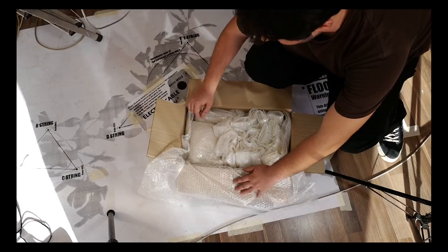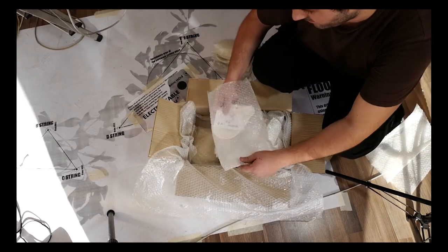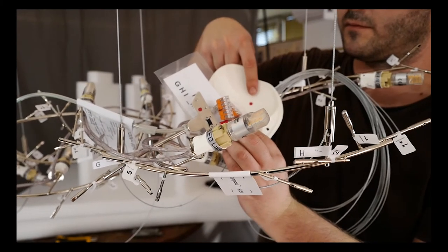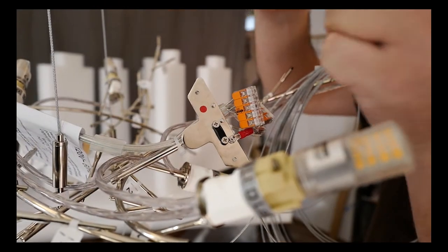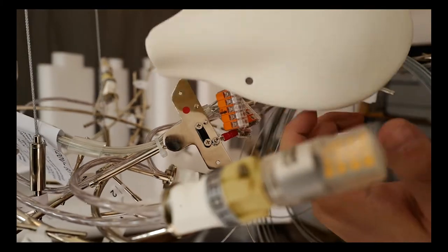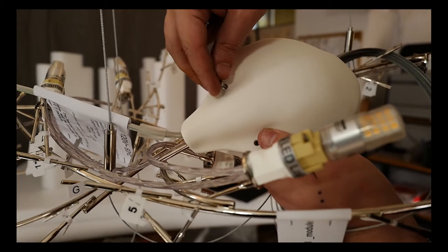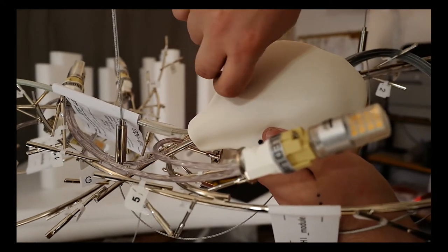Now you must take the red labeled porcelain connector mask out of its cover. Find the red label on the metallic frame — that will indicate the side on which the porcelain connector mask should be mounted. Using the two M3 screws with silicon gaskets, fix it in place on the metallic frame. Remove the red label from the porcelain connector mask.